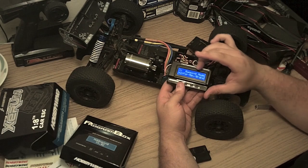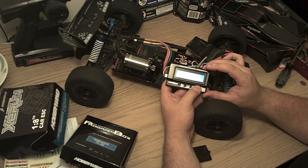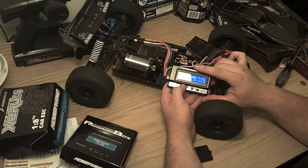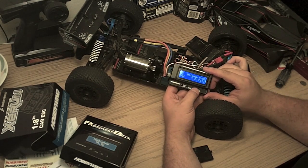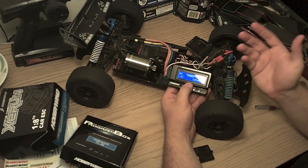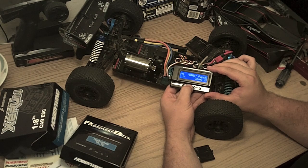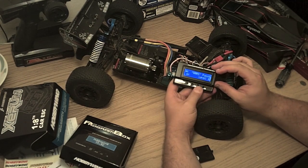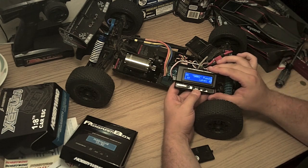I'm going to run through the items you can change. First, running mode, which covers your reverse and brake settings. Then drag brake — pretty self-explanatory. You can set your voltage cutoff; if you want that extra minute you can bring it down to 3 volts per cell, but I'd leave it at the default 3.2. We have the DRRS punch, which is really starting power — it has nine levels. Six is about perfect for me: no cogging without spinning the wheels in the dirt, but if you're on a loose surface you might crank it down, and for a heavy vehicle you can crank it up.